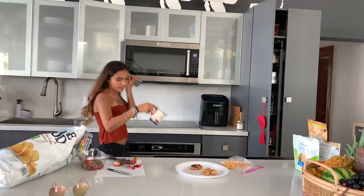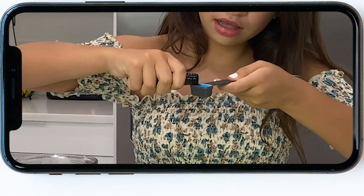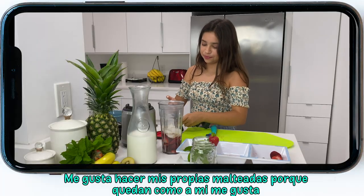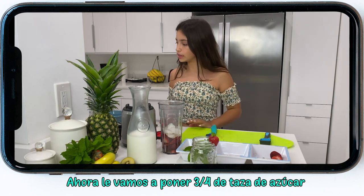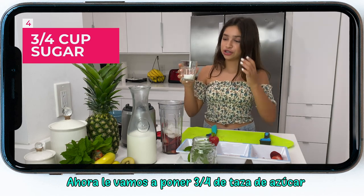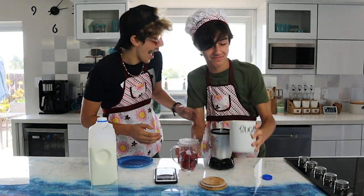Now after that, I'm going to put like a teaspoon of vanilla extract. I hope that explodes. I love making myself my own smoothies because they end up bonding — it's delicious. Now we're going to put sugar. Where's the sugar? We're going to put three fourths — I think — of sugar. Just give it a little pizzazz.